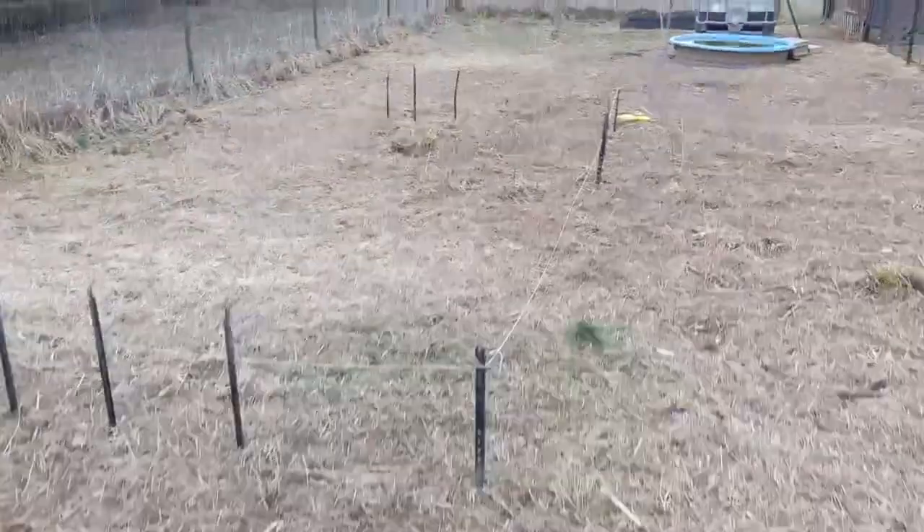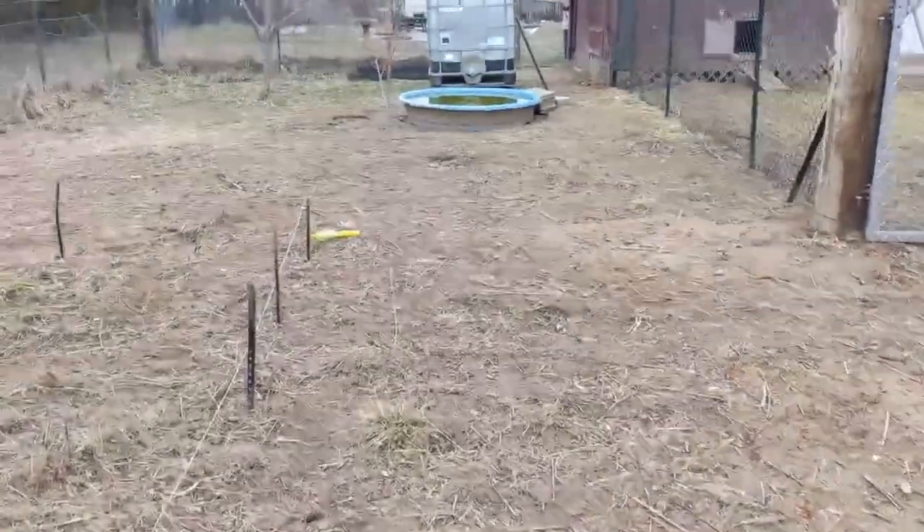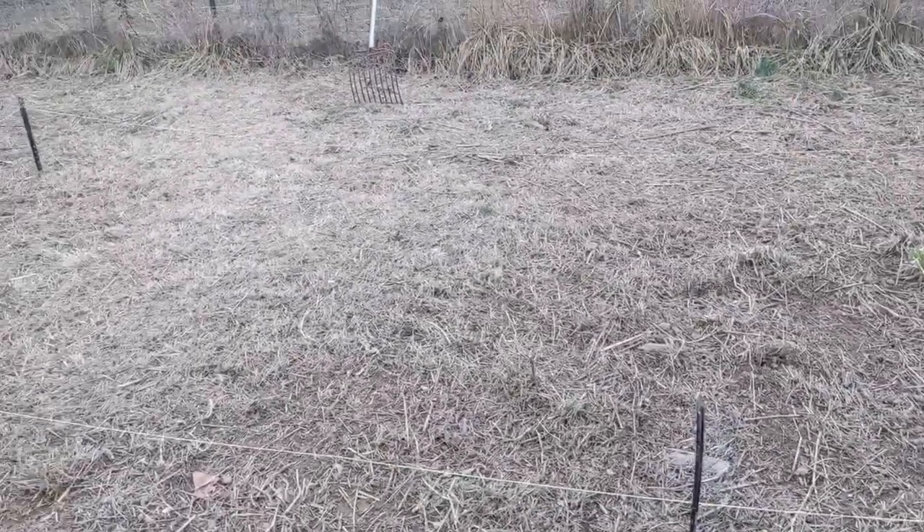We'll get some bushes in here — the reason I'm planting more trees is to give them more shade. We'll get that duck pond fixed up too. We're gonna get started on that pretty quick, and that's a whole other video.